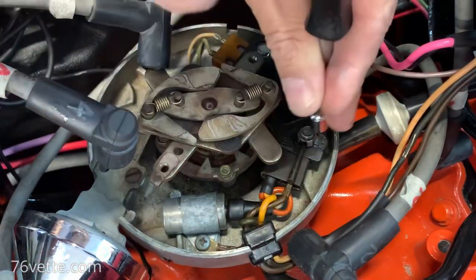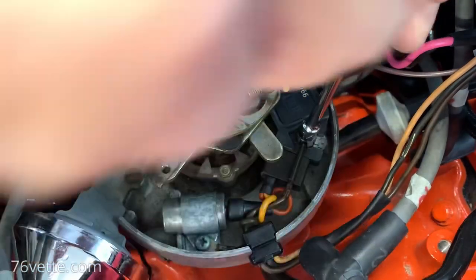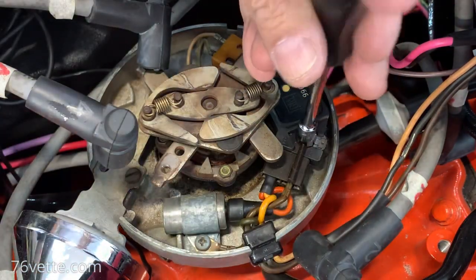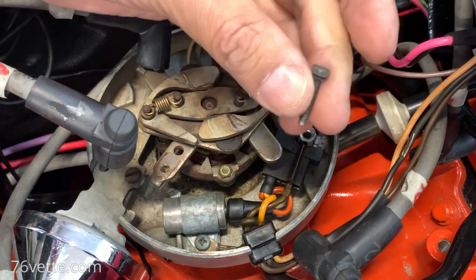I have my little tripod set up in the most precarious fashion over the carb. Anyway, these are quarter inch - tiny little screws.